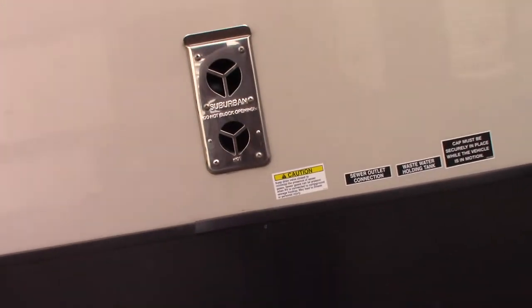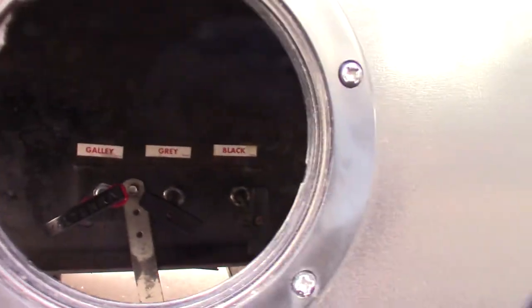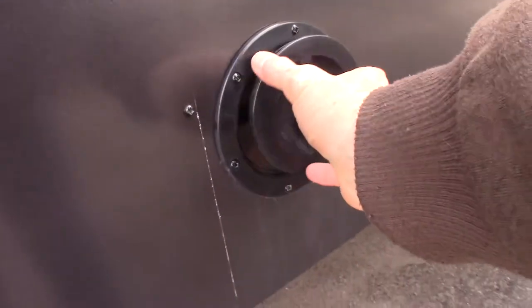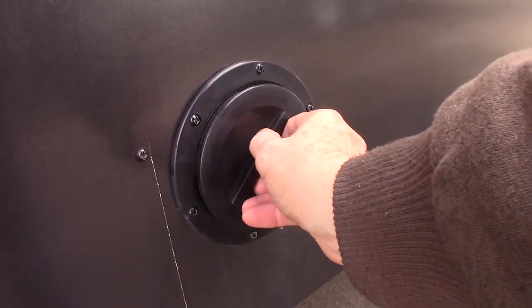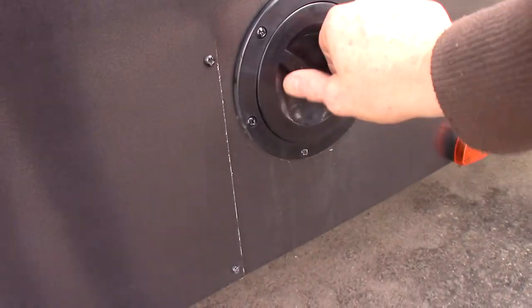The switch to light the water heater on gas is inside. Those are your dump valves back here — black, gray, black and gray. You generally dump the black one first and then the gray ones, because the gray water, which is sink and shower water, is cleaner than the black water, which is toilet waste.